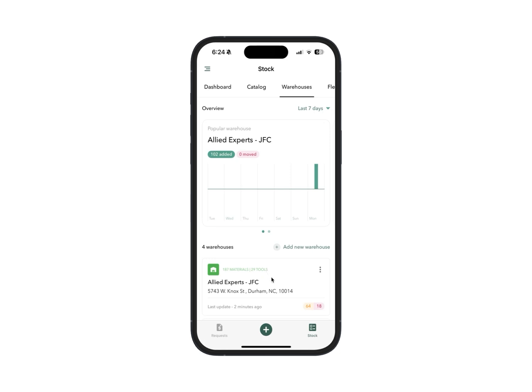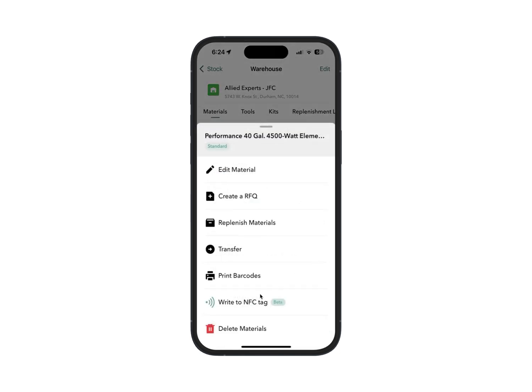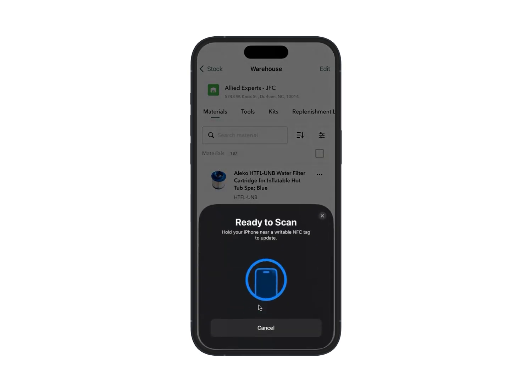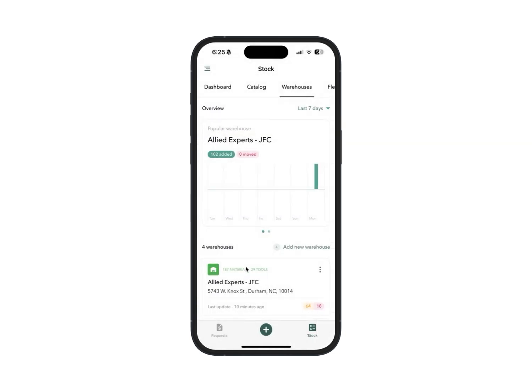Let's head into one of our warehouses and select one of our available materials by clicking the three dots. Once this menu appears, you'll see a new beta function called 'Write to NFC Tag.' Click that, and holding the NFC tag nearby, bring it to the very top of the phone — it will read and scan the tag. We've just transferred all the data about this material directly to that NFC tag.